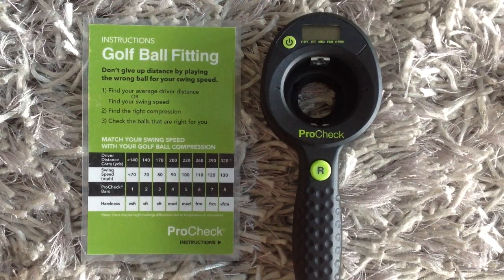If you've already had your swing speed measured, you're ready to use the device. If not, you can use the handy golf ball fitting guide that comes with the ProCheck. Golf Tech has put together a chart that looks at how average driving distance correlates to swing speed and then provides a firmness rating that would match up to give you the most distance off the tee.